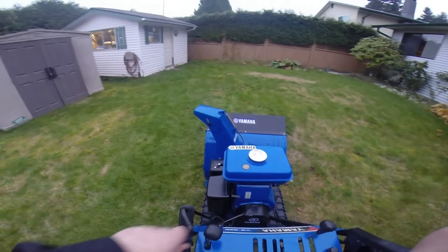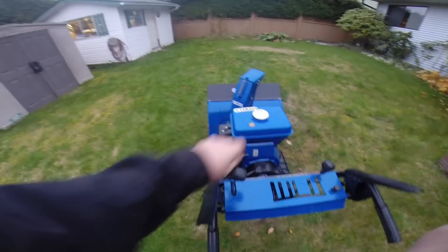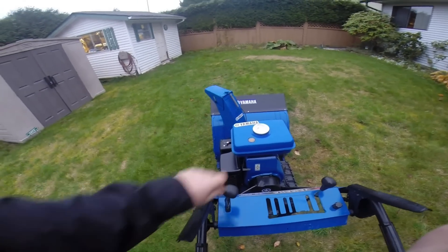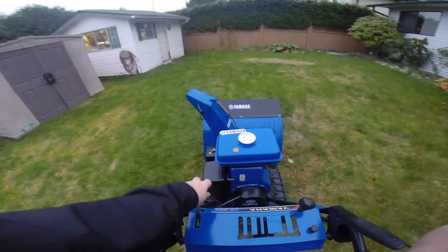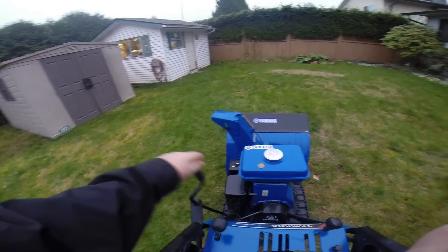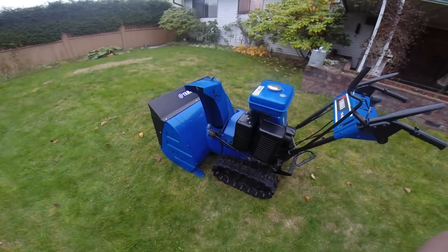In terms of where you want your snow to go, it's very simple - you can just wind it from one side to the other. If you want to adjust the height of the throw you can angle this wherever you want. Very simple and incredibly well built mechanism.